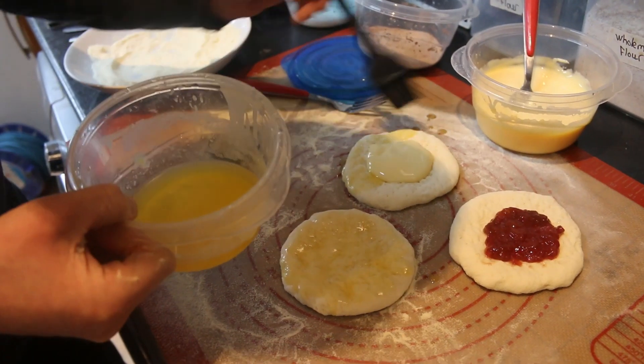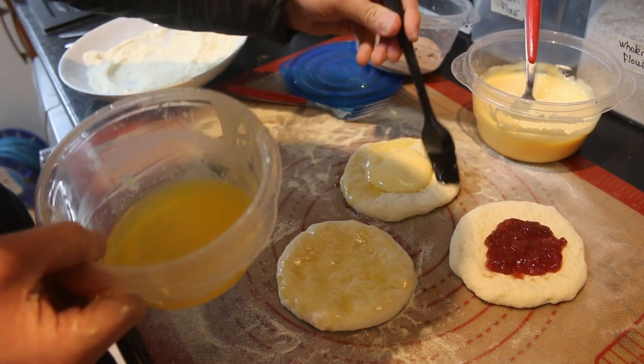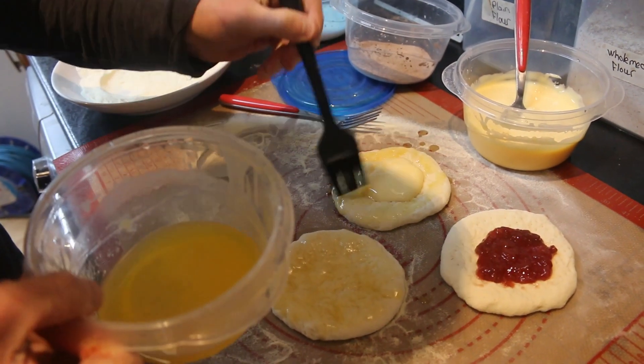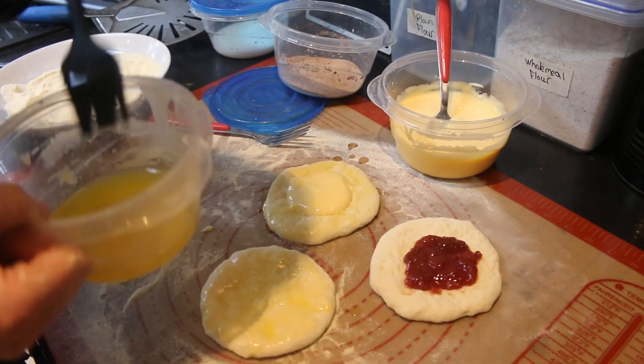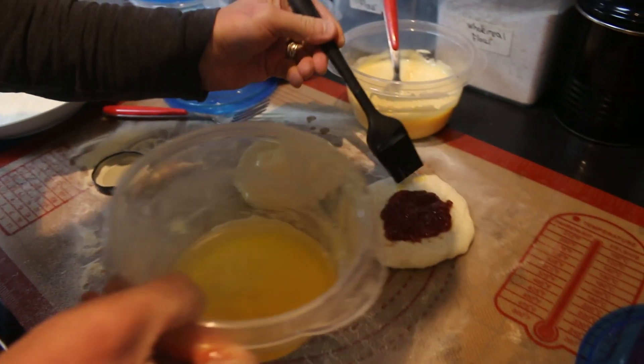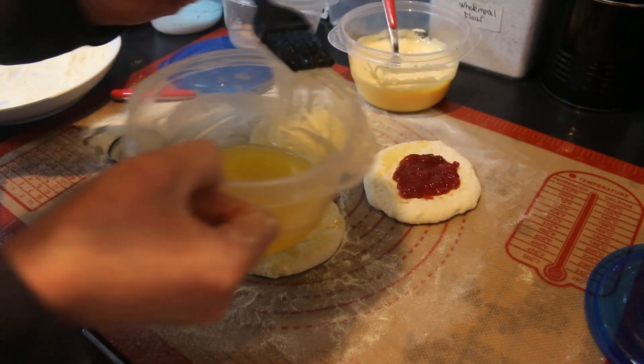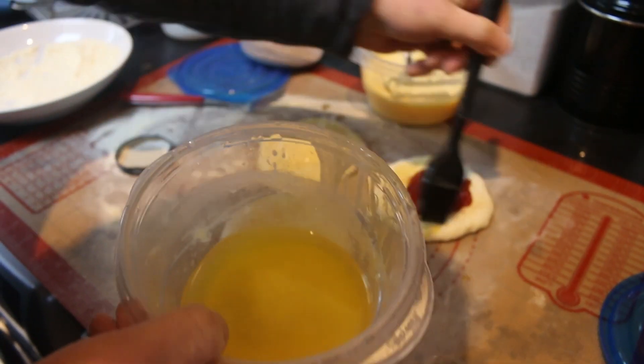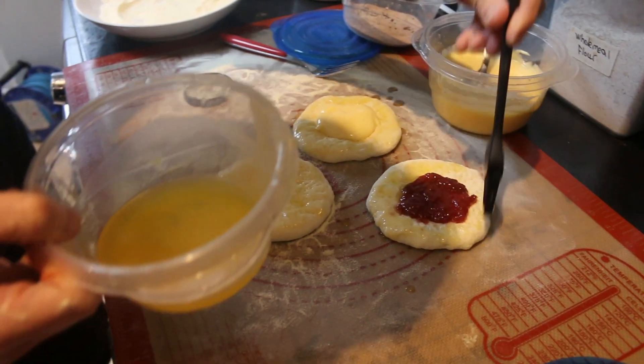You need to be careful when you do this because you might struggle getting things off the peel if you make the mat wet or if you make the bottom of the dough wet. So just be careful when you're brushing around the edges — you don't want things too wet because that's what makes them stick, and it ends up everywhere.